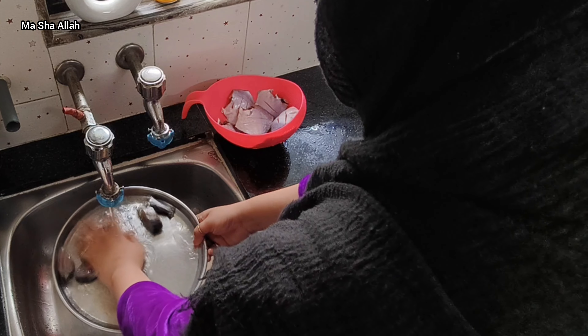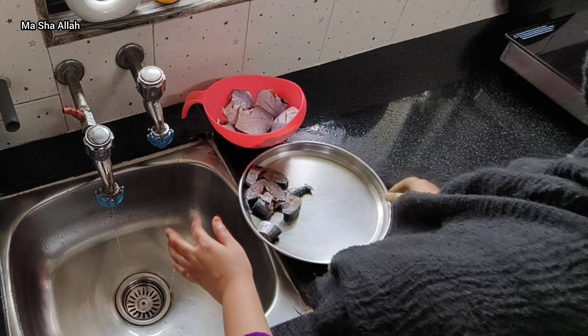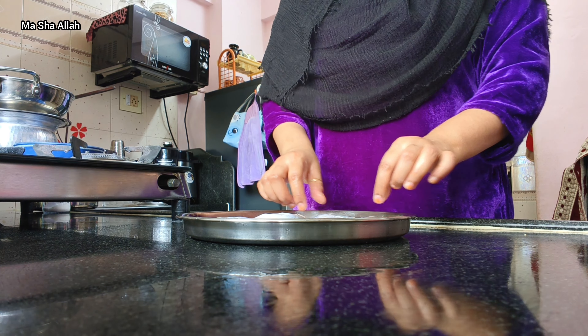I cleaned the fish. I haven't made fish at home before — I've seen many videos and have been planning to make it for many days.